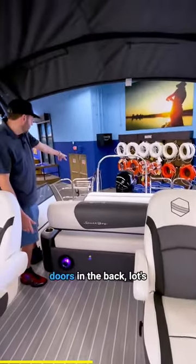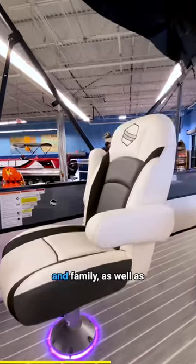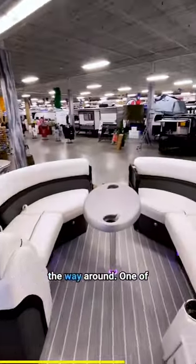There are also two dual entry doors in the back, lots of room to maneuver, two captain's chairs for you and the family, as well as tons of cup holders all the way around.